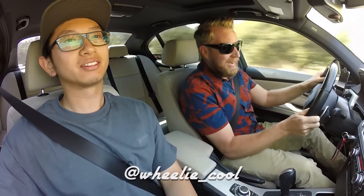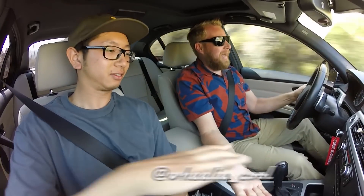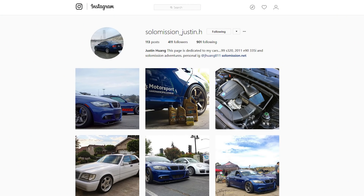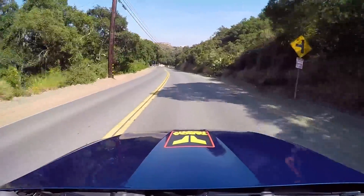What's up car friends, this is Stu with Wheelie Cool Videos and this is Justin and his 335i, nicely modified. Thanks for bringing it out bro, I appreciate it. When I saw this car I thought, man this looks like a really nice, no compromise daily build.